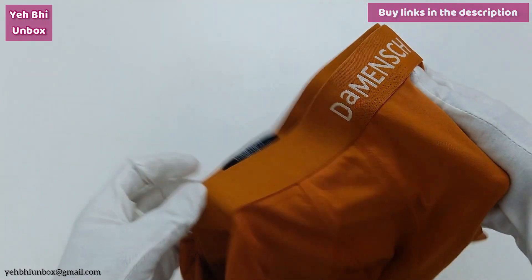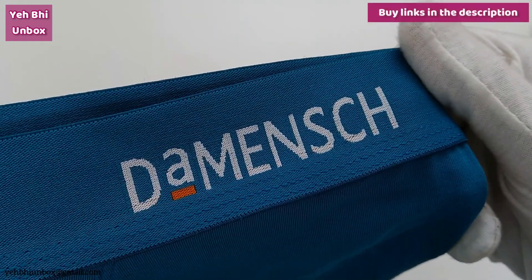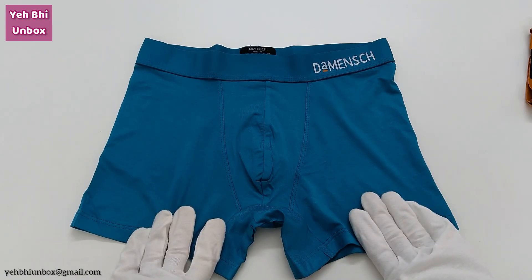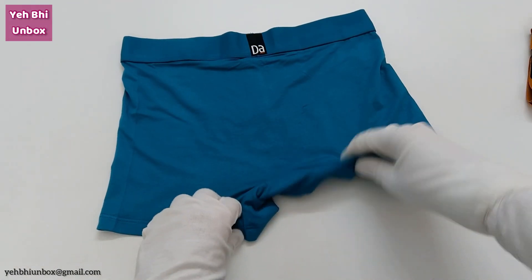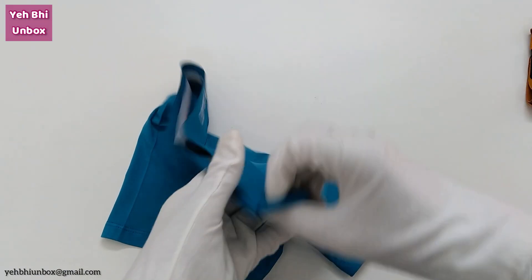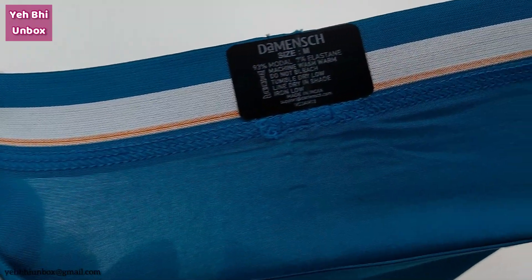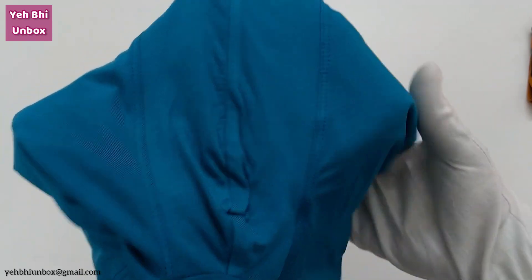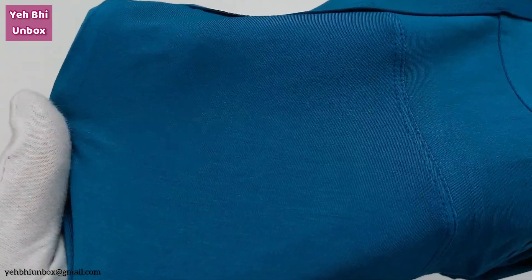Now let's have a look at the other color — Bold Ocean Depths. Demange really has a nice color collection. This is the front, and here is how it looks from the back. Both colors are very good. Same from the inside — it also has a proper contoured pouch for proper comfort. Here is a close look at the color and fabric.